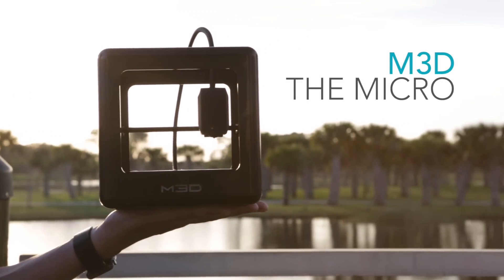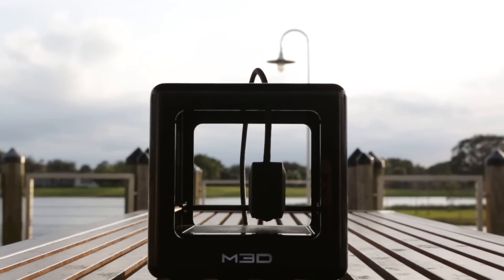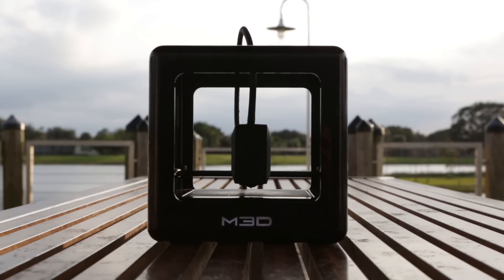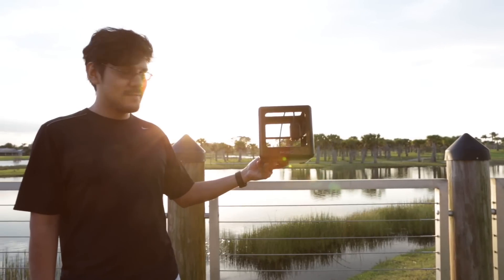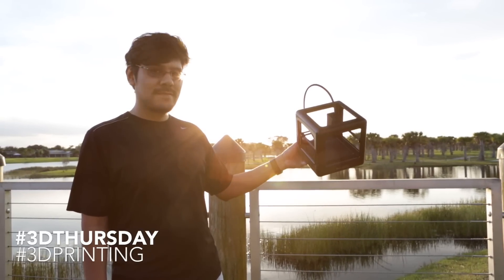Coming up, we're taking a look at the Micro 3D printer from M3D. The Micro 3D is an incredibly small 3D printer that weighs just 2 pounds. It's really compact and although it looks simple, it really does have some nice features that make it a pretty good choice for a first time 3D printer.